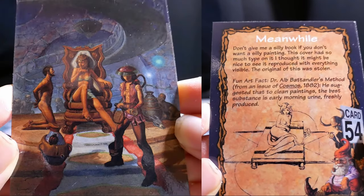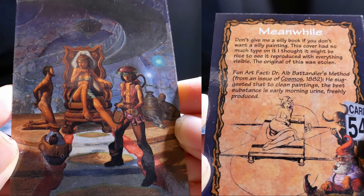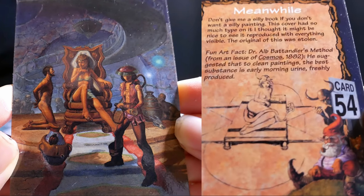Meanwhile — don't give me a silly book if you don't want a silly painting. This cover had so much type on it, I thought it might be nice to see it reproduced with everything visible. The original of this was stolen.